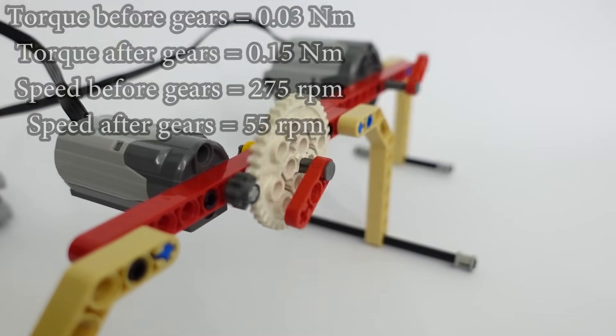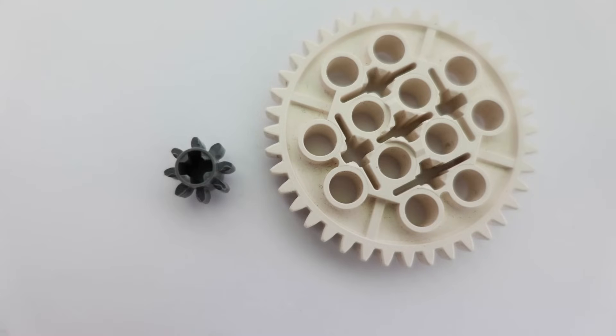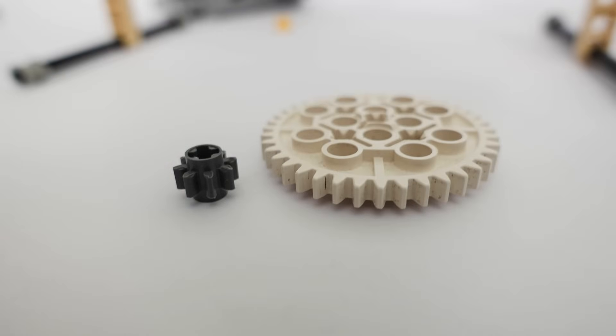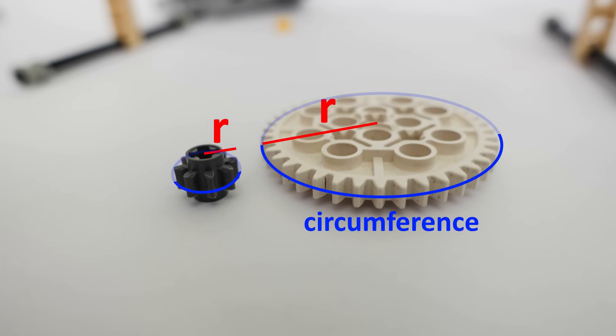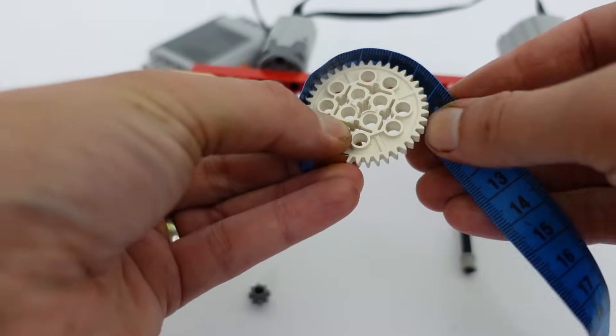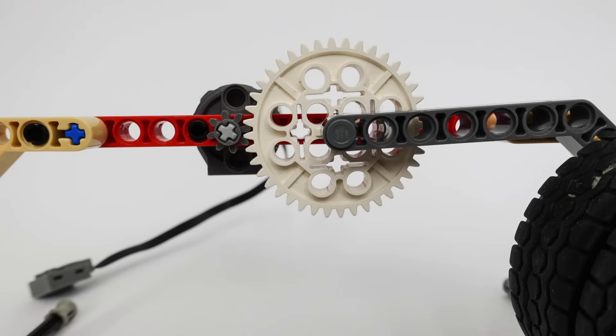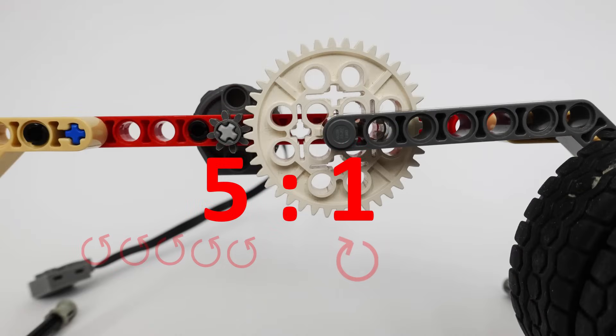Why does this gear ratio decrease speed? It's the gear size again. To fit a larger number of teeth we need a larger gear radius, and a larger radius means a larger circumference — the total length along the edge of the gear. The larger the circumference, the more distance needs to be covered to make the larger gear achieve one full rotation. Our gear ratio of 5 to 1 tells us that for every 5 rotations of the driver gear, the driven gear makes only one rotation.